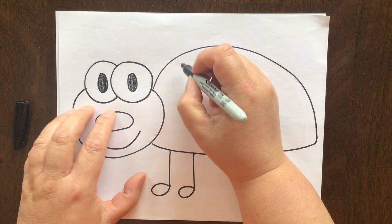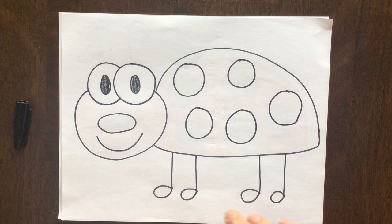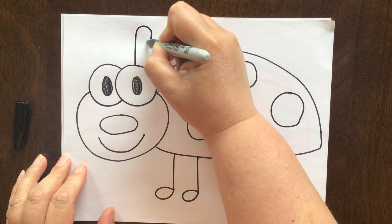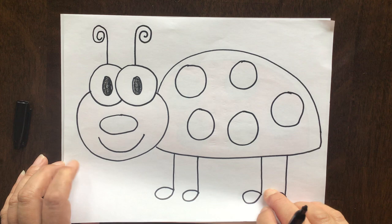And of course we need some spots on our ladybug — nice big circles. And then the last thing we're going to add are some antennae. They're going to look like they're coming right out of the top of his eyes. I'm just going to draw a straight line up and then a curly Q at the top. And how about another one over here? The curly Q is going to go the other way on this one. Look how cute he is.